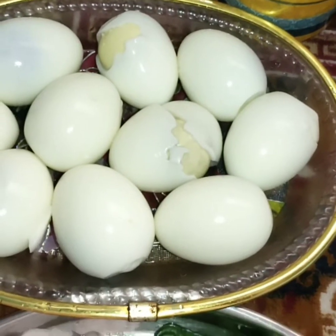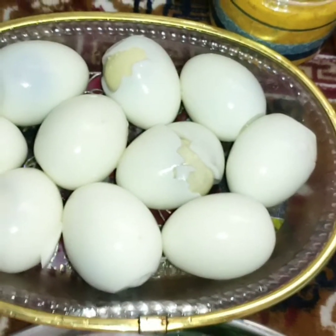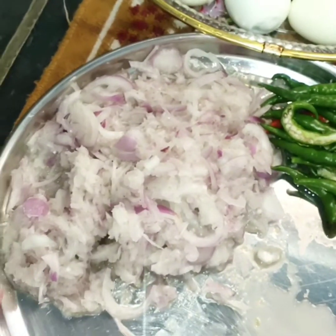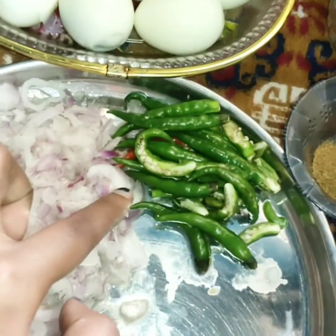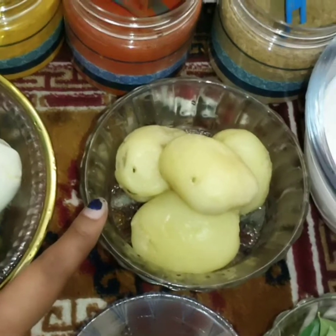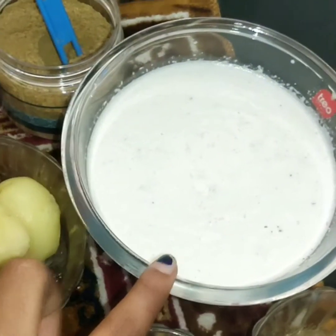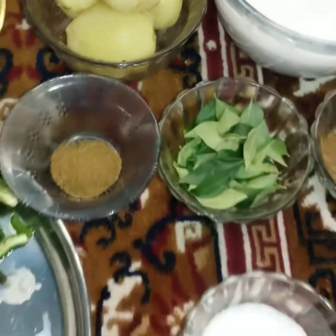I am showing you a different recipe for egg curry. I have 10 eggs, medium size onion, ginger garlic paste, green chillies, potatoes, coconut, and masala.